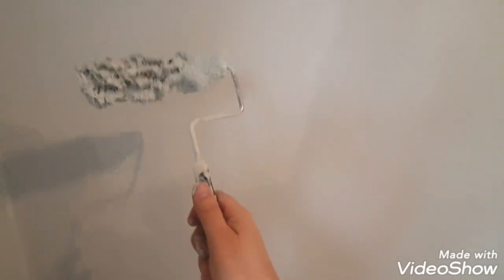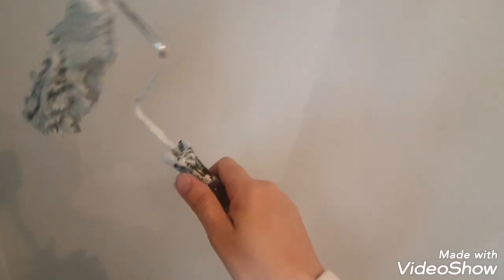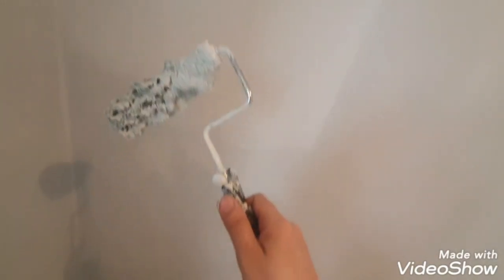This is a Cirrus X and it really shouldn't be used on smooth walls, but it depends how you use it. If you roll it right out and then lay it off, it produces quite a nice finish — it doesn't look really thick or like orange peel.